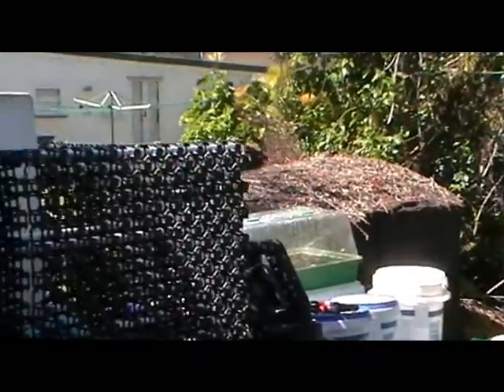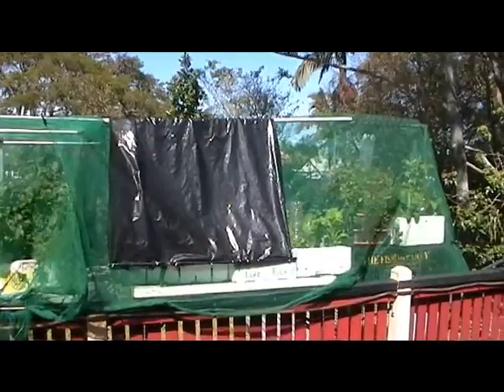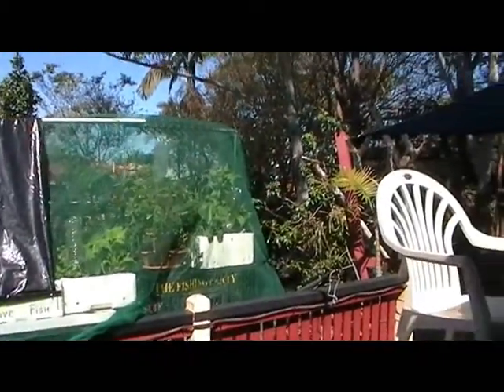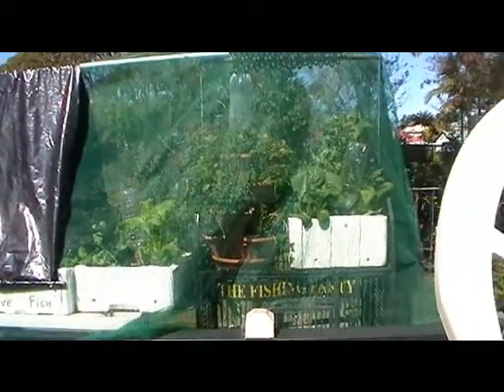This is a small exemplar project, just showing you quickly — this is it in operation. That shade cloth is there to protect some of the plants from the sun when the sun is in the middle of the day and it gets very, very hot.